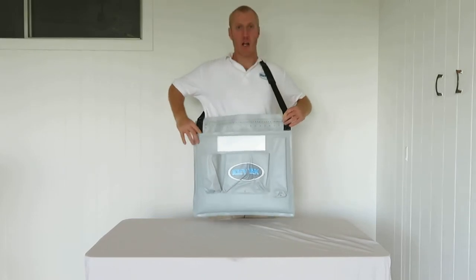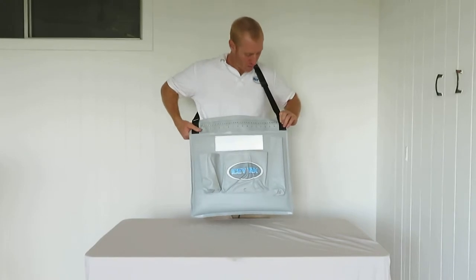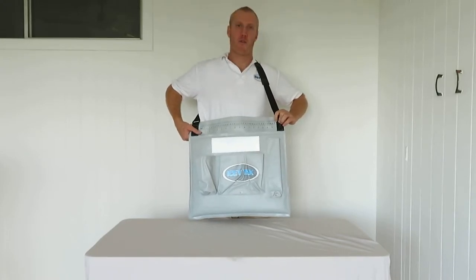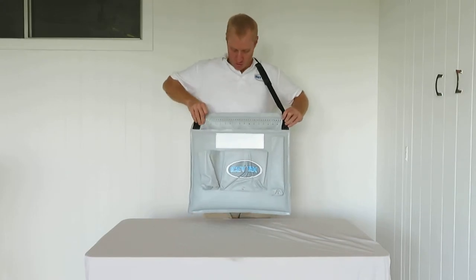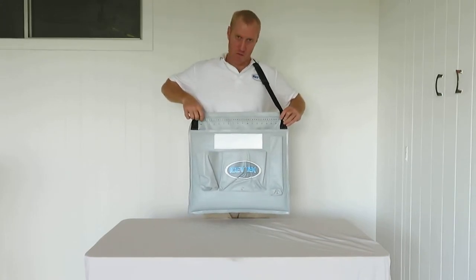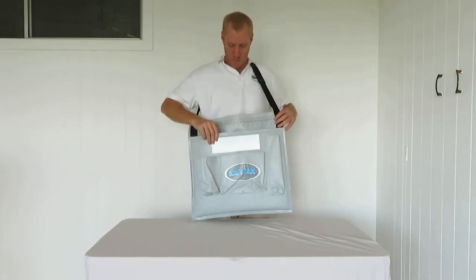It also has a ruler across the top — in centimetres and inches for the old school people. Measures up to 42 centimetres, which is what we can fit on there. If the fish is a bit bigger, you'll just have to double it back and measure it.